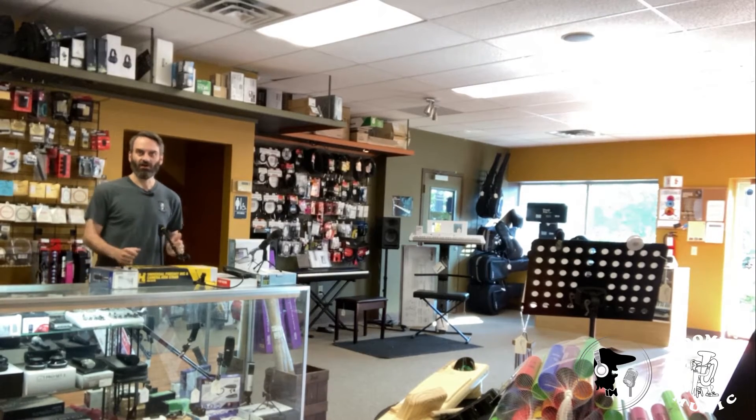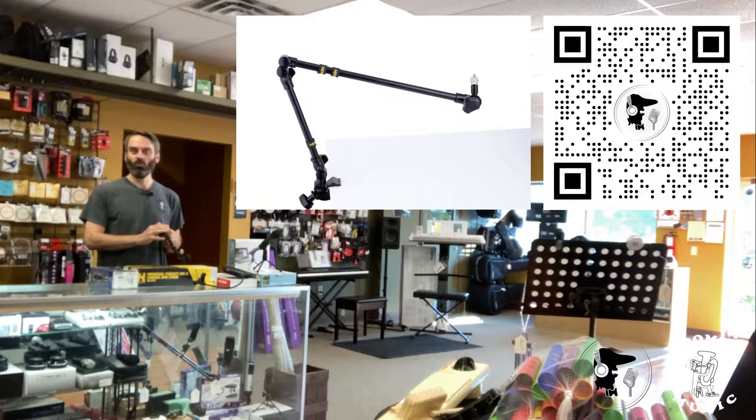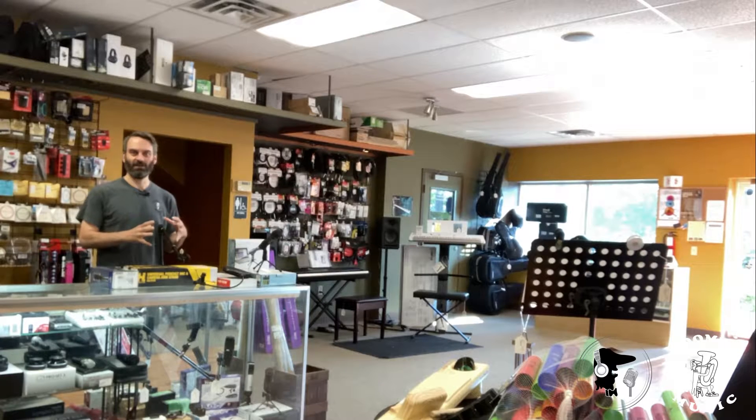And then we had a video featuring this right here, the Hercules DB-107B, which is the mic boom stand. This thing is awesome. It's got a lot of articulating points, and it can clamp on to just about anything. And it's going to really securely hold your microphone, your phone holder, and any of that kind of stuff. Here's a clip from that video.